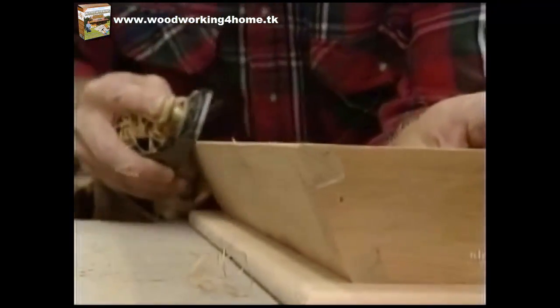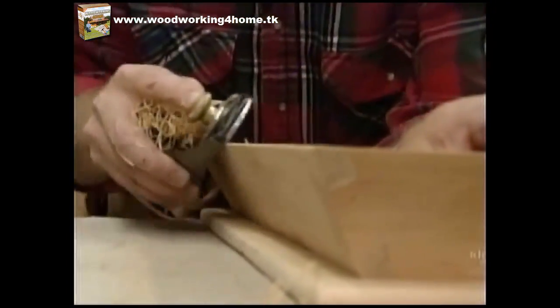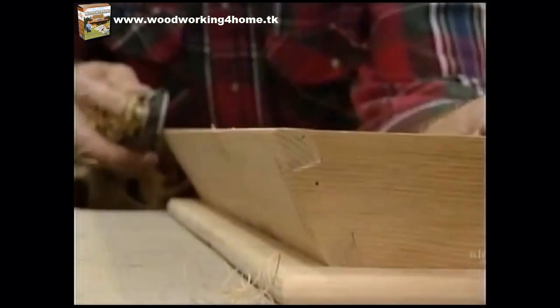To ease the edges of the sides I'm just going to use my block plane to round them over. I'll give it a little bit of sanding and then it's off to the finishing room.